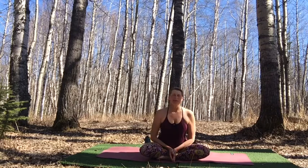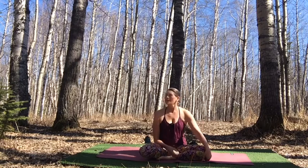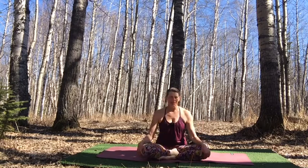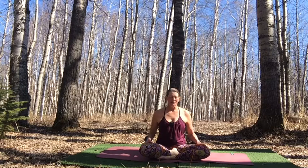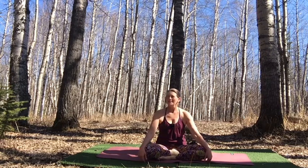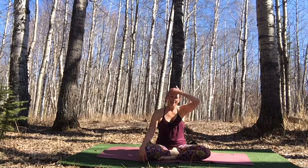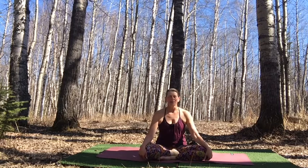Namaste and welcome to our Earth Day practice today. We're doing this recording out here in the Fauna Forest at the Circle of Trees, which is a favorite spot for our retreat participants and also for me and Beecher to come and sit and do our nature journaling or meditation. I thought it's a perfect spot to do our Earth Day class from today.